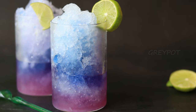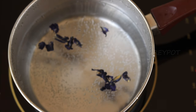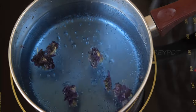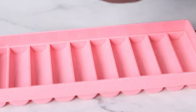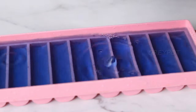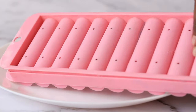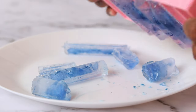First, boil some water and add some butterfly pea flowers. You can use fresh flowers; here I've used the dried ones. Boil for some time until it reaches a perfect blue shade, let it cool down, then transfer it into an ice cube mold and freeze it.